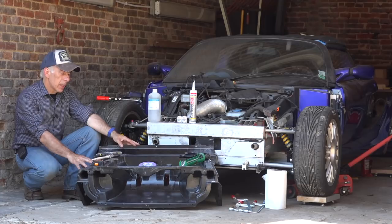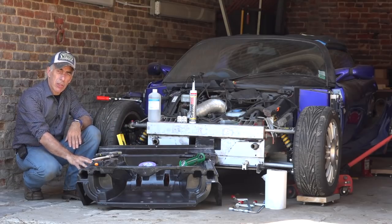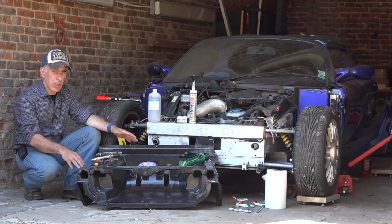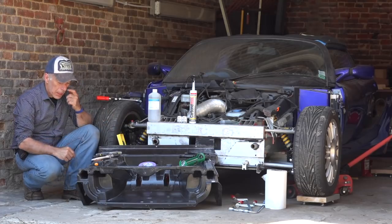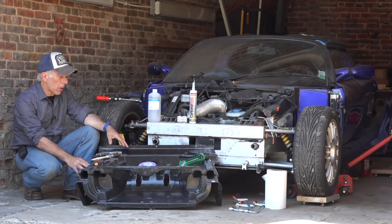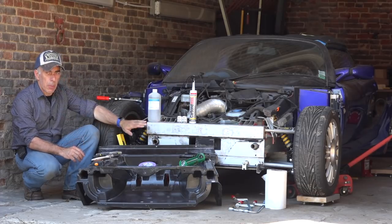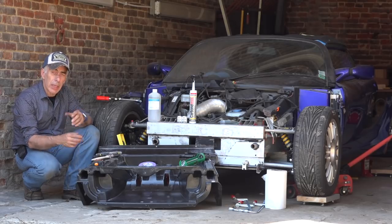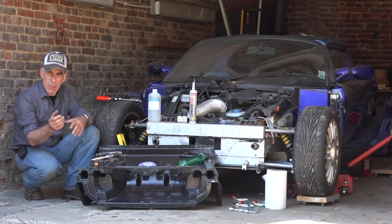A little bit of tech talk first: the crash box is not fiberglass and not carbon — it's a very special composite built by Lotus themselves. So if it is damaged, you should never replace it with a secondhand or aftermarket part, because it's all about your safety. It protects you from frontal impact. The crash box needs to be mounted properly onto the aluminum chassis, and the way it's mounted is done with a bonding kit.